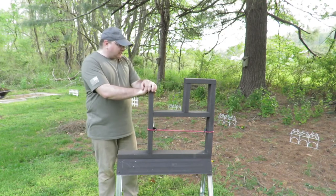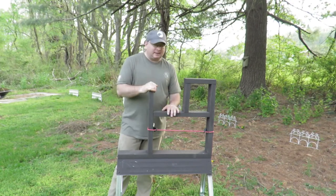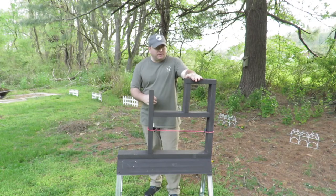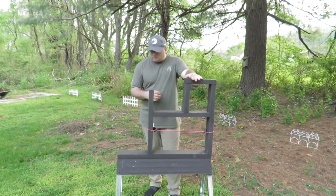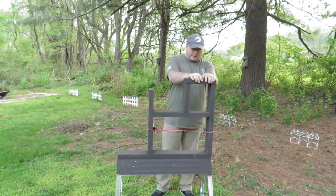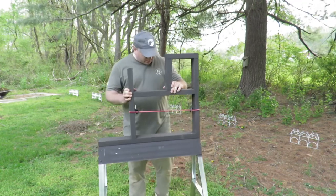Now let's talk about stability. You might be wondering how stable a saw horse can really be for shooting. Truth is, it's not bad — definitely stable enough. I don't load hard into barricades anyway, so I'll give it a little load and you can see there's a little flex but the legs aren't moving at all. Weight is about 12 pounds, so pretty easy to pick up and move around the range wherever I want it.